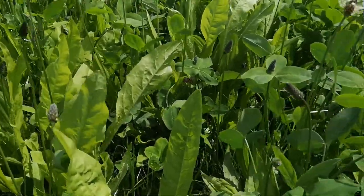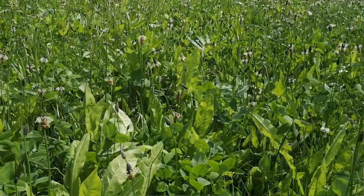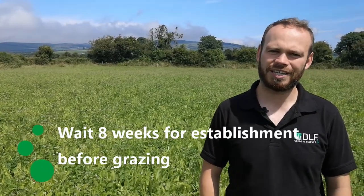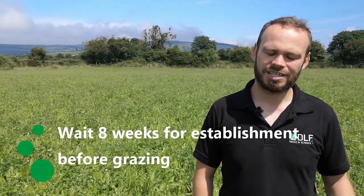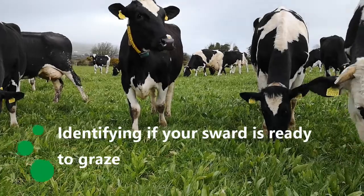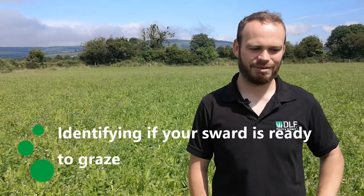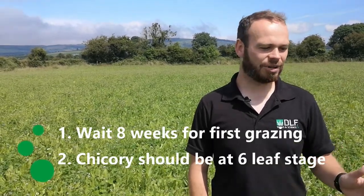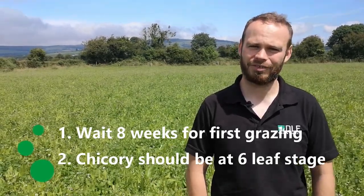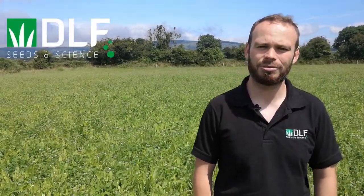A couple of weeks after that it should be fit for grazing. We normally say to wait about eight weeks - give eight weeks after sowing before we go in for our first grazing. This gives our legumes and herbs, especially the chicory, the chance to develop a good strong root and be ready for its first grazing. A good mark of whether the new multi-species sward is ready to be grazed is that the chicory should have about six to eight leaves on it before we give it the first grazing.